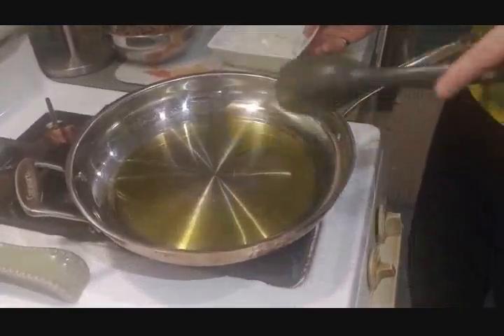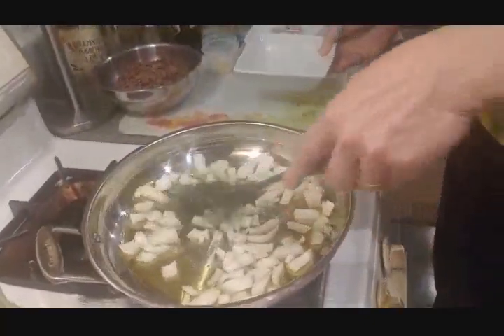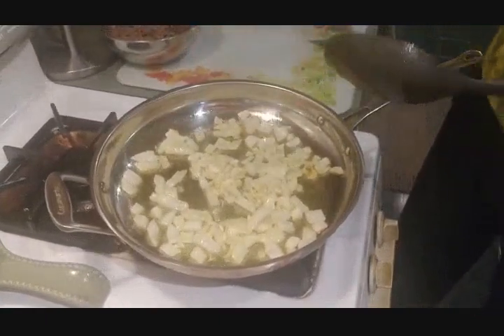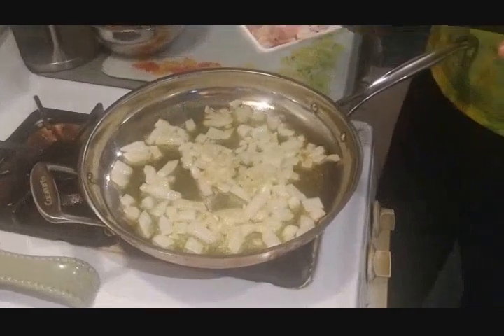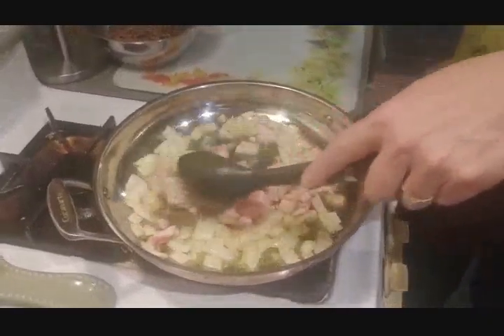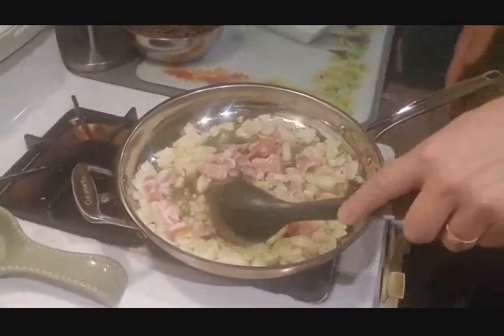Meanwhile, we have 3 pounds of Yukon Gold potatoes boiling. Now we're going to make the filling for the pie, which starts with about 4 tablespoons of olive oil and 1 medium onion, cooked until soft. Now we add 2 cloves of chopped garlic and 4 ounces of chopped bacon, cooking until the bacon is no longer raw.